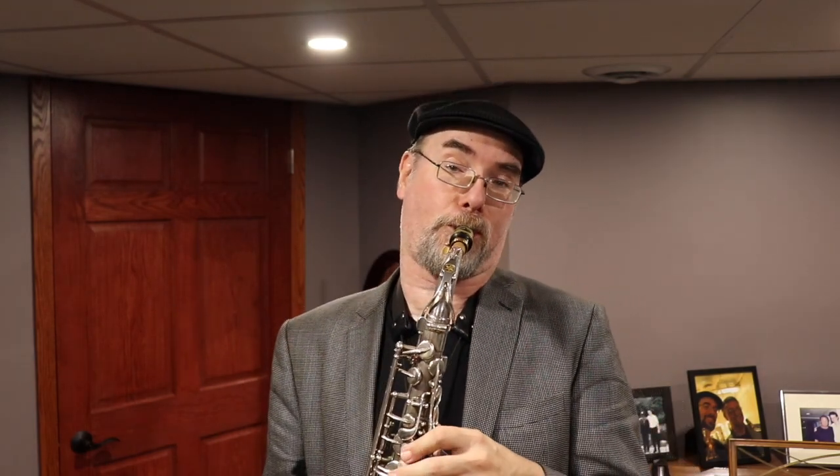A few things you can do with this lick for technical workouts. This is an excellent choice for the speed bag. Play the lick, get softer, get louder — try to keep your fingers neutral so you're not changing your finger pressure with the volume change.